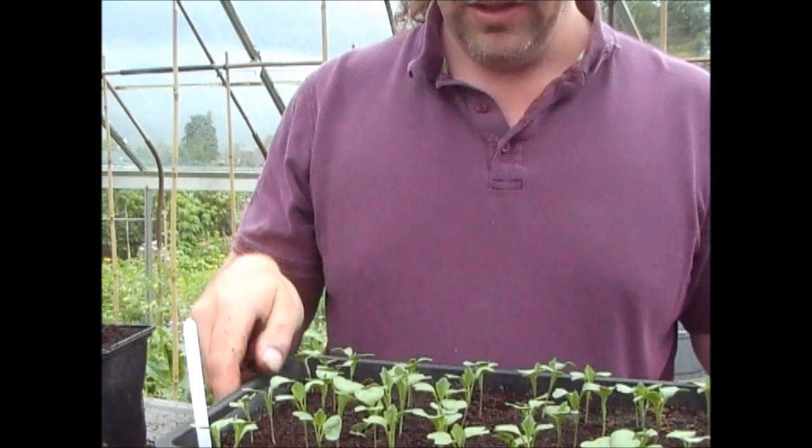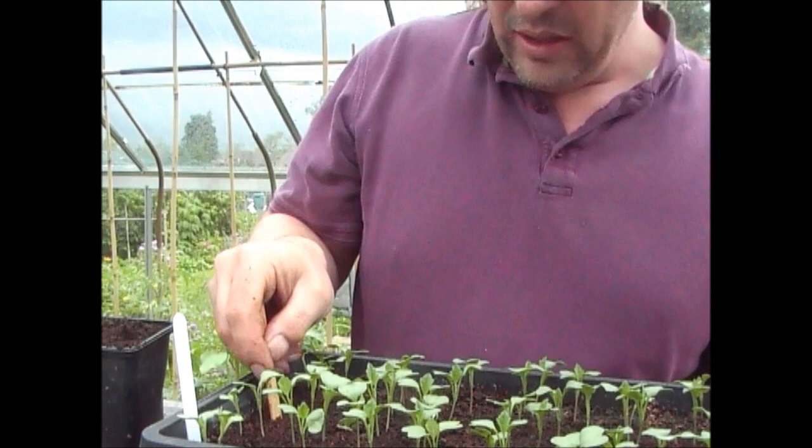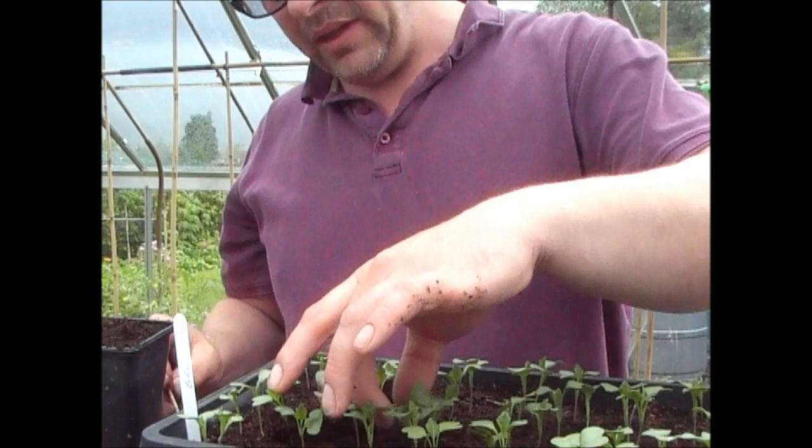We're here with the broccoli, and as you can see the plant is about 2 inches or so high now. What I'm going to be doing is pricking these out exactly like I do in the spring. All I do is basically take a lollipop stick and just put it underneath the plant.